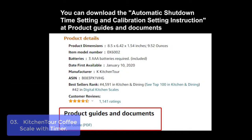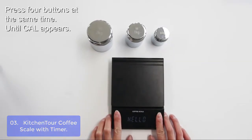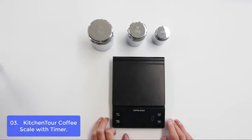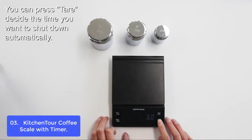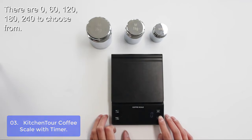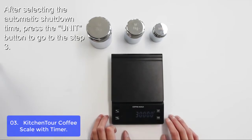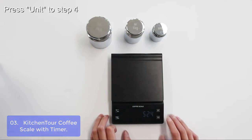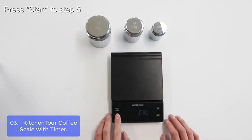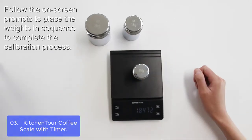List number 3: KitchenTor Coffee Scale with Timer. The KitchenTor K6002 Coffee Scale is designed to make coffee perfectly consistently every time. It has a built-in timer to time your coffee and ensure the consistency of each cup. With the tear function, you can add different ingredients or coffee powder and water in the same container to make your brewing more accurate and simple. It also features an adjustable auto-off time function.